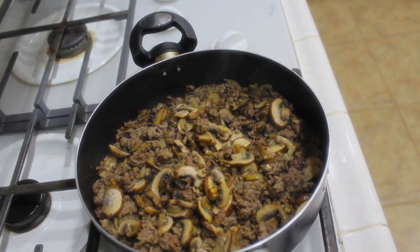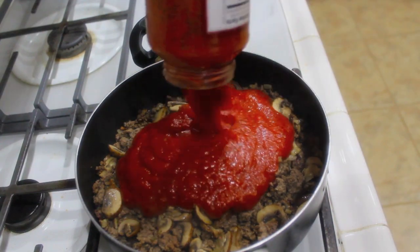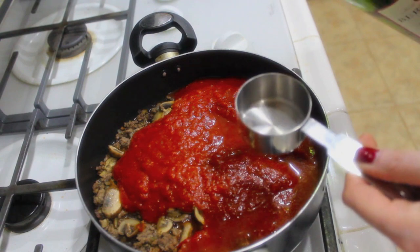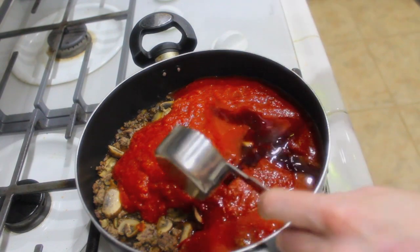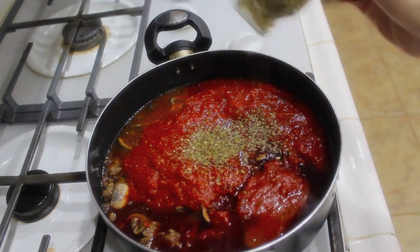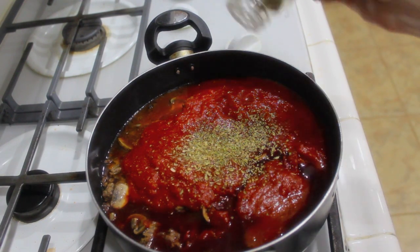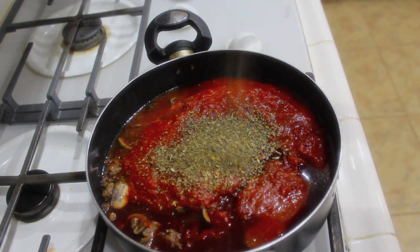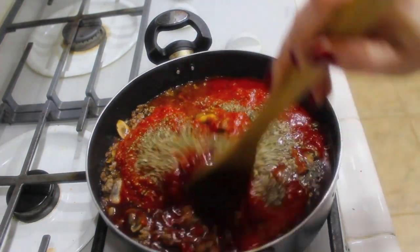I turned the heat down to low because we're going to dump in our marinara sauce — go ahead and dump that all in. I'm also going to add a quarter cup of red wine, which is going to give it a richer flavor. Then we're going to add in some oregano — I usually don't measure, just maybe about a half a teaspoon or so — and the same thing with the basil. Then season with some ground pepper and a little bit of sea salt, and mix it all up.